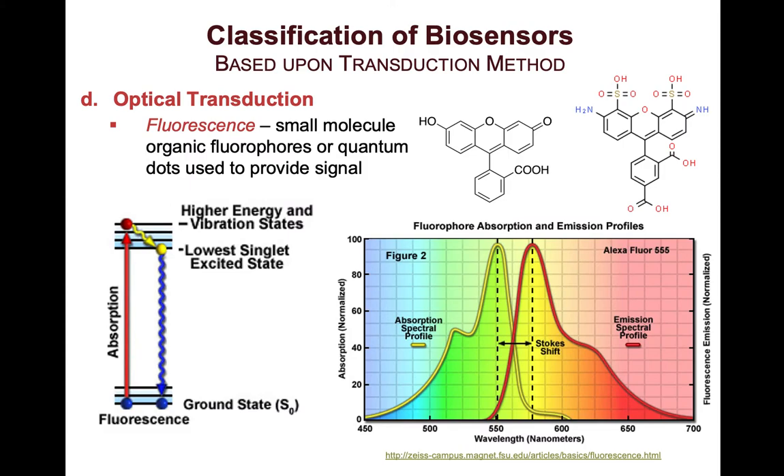The next type of optical transduction is fluorescence. In fluorescence, a small organic fluorophore or quantum dot provides a signal. A fluorescent molecule absorbs a particular wavelength of light, and upon absorbing that light, its electrons are taken from the ground state to a high-energy vibrational state.